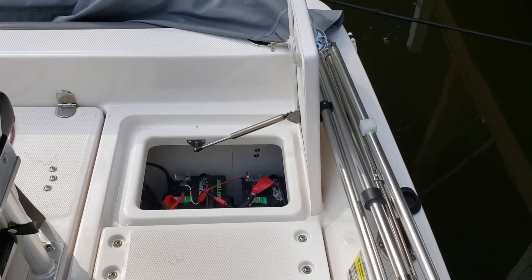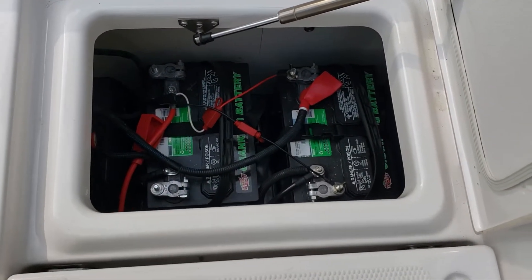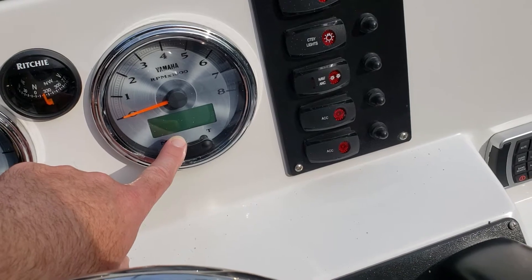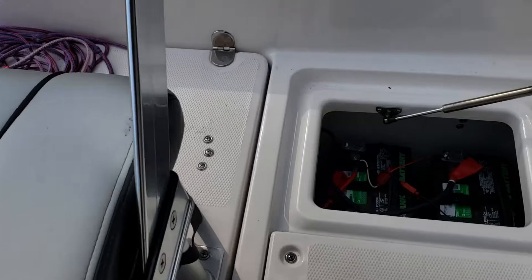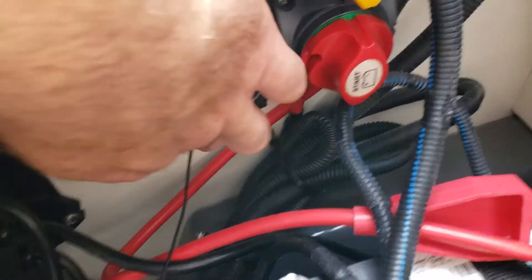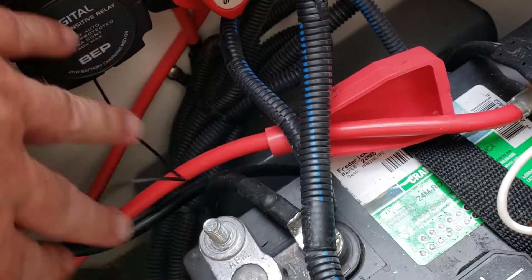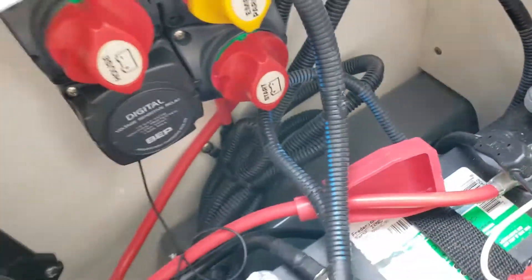Hey guys, Brian here with another first world problem. My batteries weren't charging — when I'd start up the boat, Yamaha FSH, I'd get a voltage error despite charging it all night. I started digging around and found the Yamaha VSR tucked up in the back didn't have the lead connected that says it must be connected to the battery negative to power the unit. So the VSR wasn't switching the batteries and getting a proper charge.